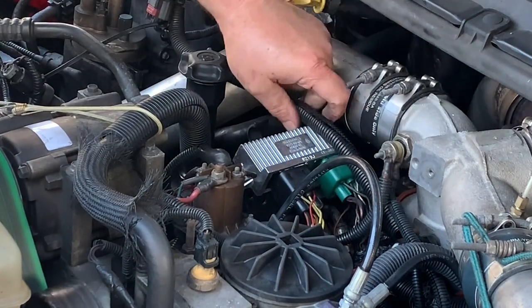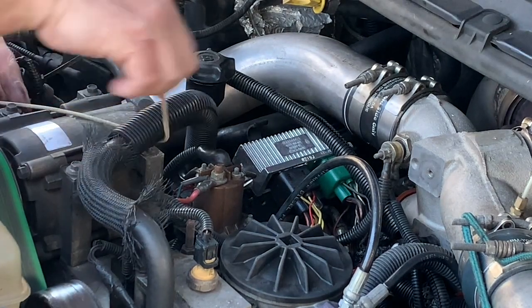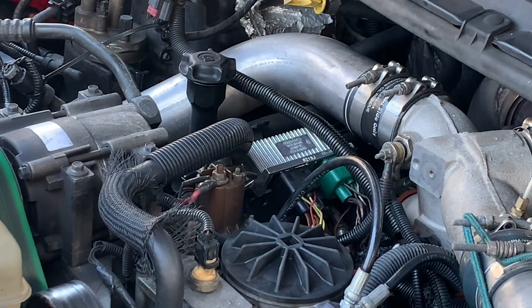Everything's double-checked, everything is back together. Undo the bungee cord on the heater hose, and now it's time to reconnect the negative battery terminals.